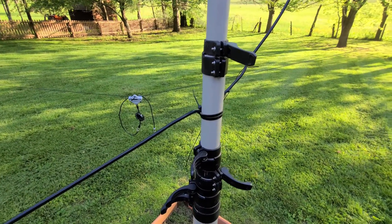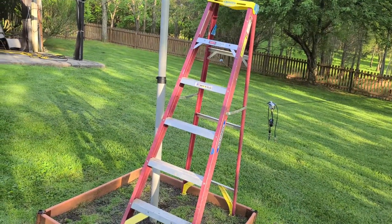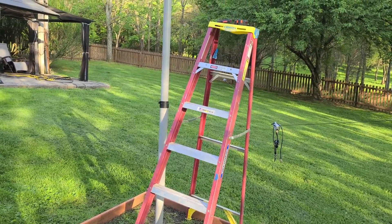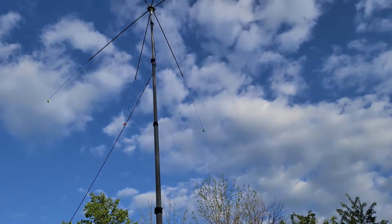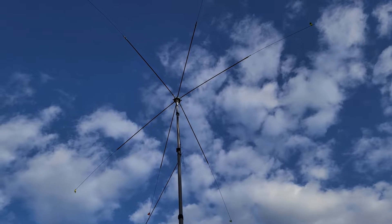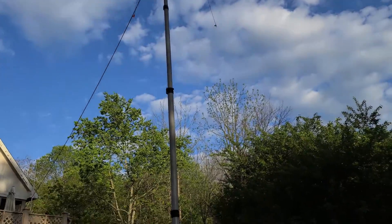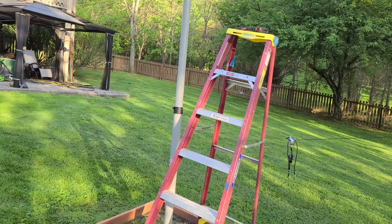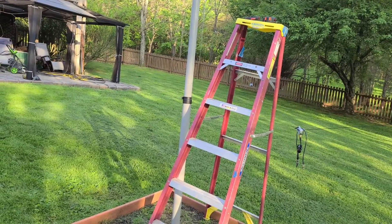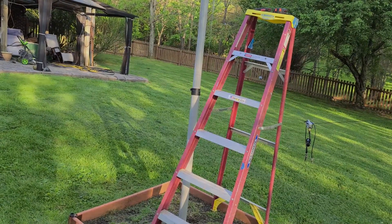Now I'll go ahead and extend the mast and show you what that looks like, and then we'll go make some contacts. We're outside — you can see the mast extended. We'll follow it up and you'll see the octopus minus a leg up there in the sky. I've got 80, 40, and 20 connected to the antenna, and those will be the frequencies I'll use. We'll show you on the radio making some contacts — POTA and possibly otherwise. Just wanted to show you the mast fully extended; now we'll go inside and make some contacts.